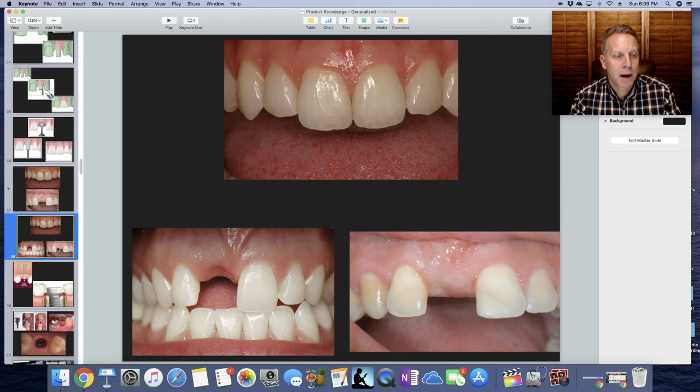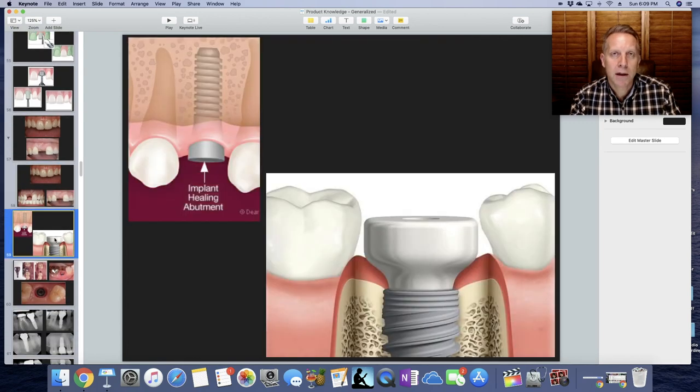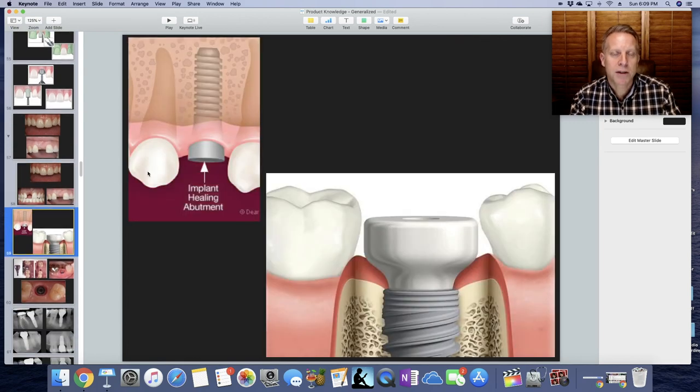So how we can help shape that is a thing called a healing abutment. A healing abutment is something that goes into the actual implant and has a special shape to it — it's kind of a funnel, almost like a conical shape that fans out and can create that gum tissue look.